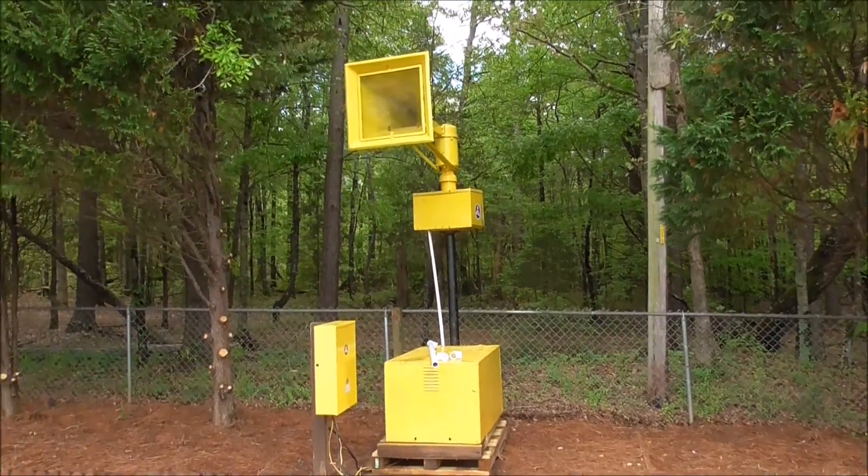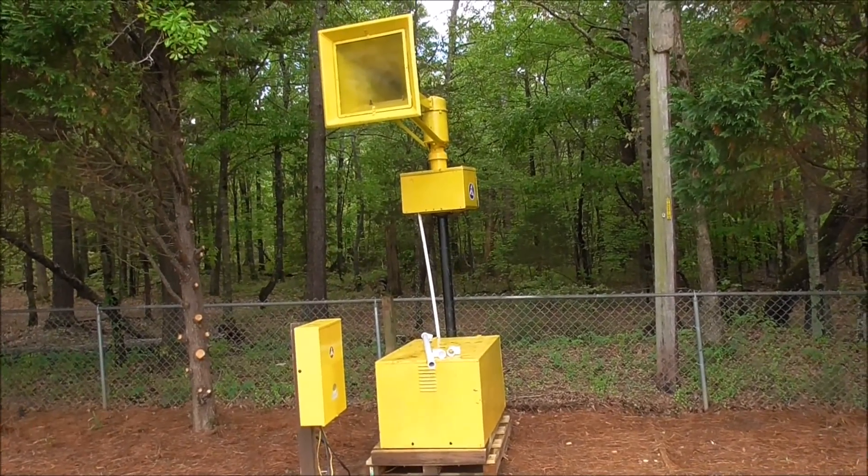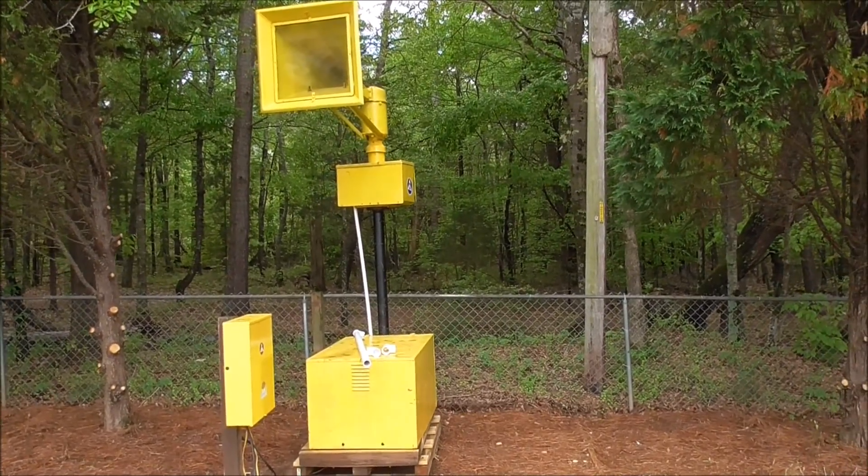Hello, this is Trains and Sirens 1. This is an updated video of the Thunderbolt 1000 project.